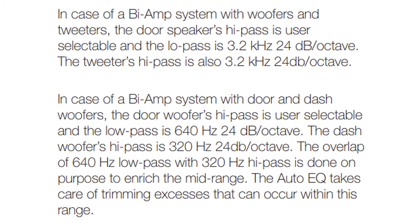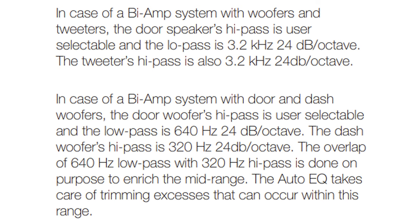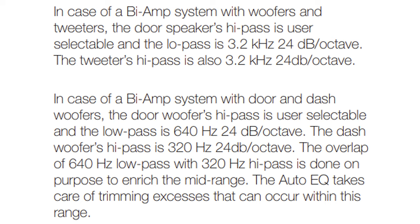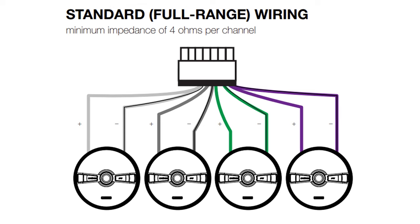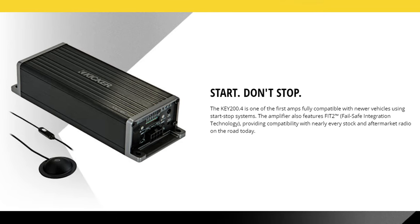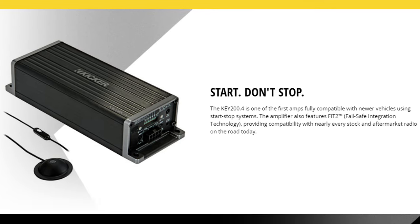The crossover points for a fully active two-way system are 3.2 kHz high and low-pass with a 24dB Linkwitz-Riley filter. The crossover for a semi-active three-way system are 640 Hz low-pass and 320 Hz high-pass with the 24dB Linkwitz-Riley filter. During the auto EQ, the amp will compensate for the overlap. Unfortunately, the amplifier is only capable of driving 4-ohm loads. The amp technology uses FIT2 fail-safe integration technology and start-stop compatibility to work with nearly any vehicle on the road today.